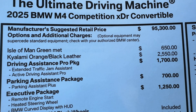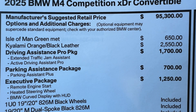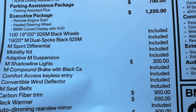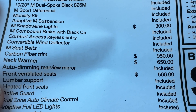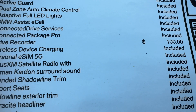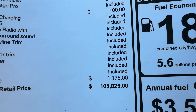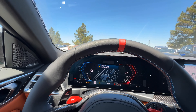The starting price of the 2025 M4 Competition xDrive Convertible is $95,300. The metallic paint adds $650, Calami Orange full leather adds $2,550, Driving Assistance Pro is $1,700, parking assistance pack is $700, the exec package is $1,250, shutter line lights are $300, carbon fiber trim is $950, neck warmer is $650, front ventilated seats are $500, and the drive recorder is $100. All told, MSRP on this particular example is $105,825. The destination charge has increased to $1,175 — it's been around $990 for quite some time, but it was bound to happen eventually.